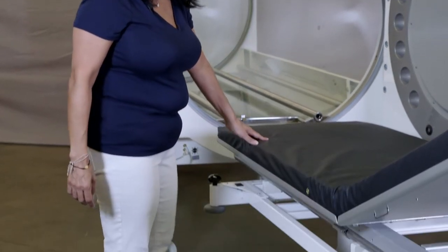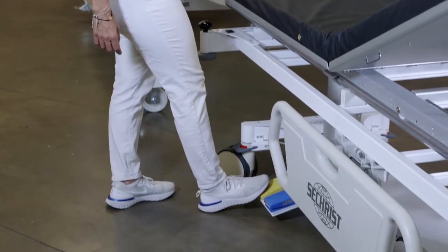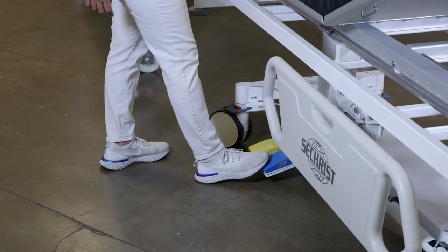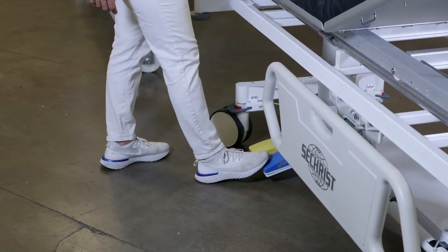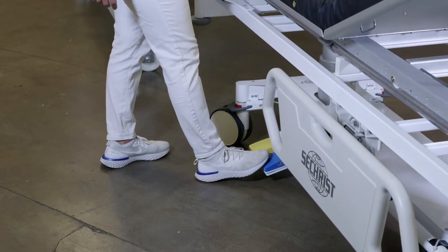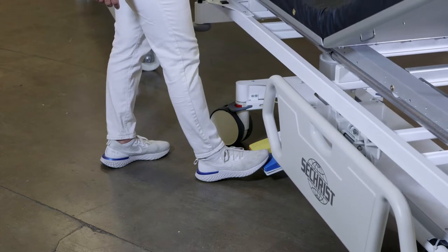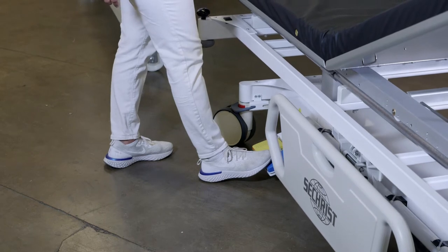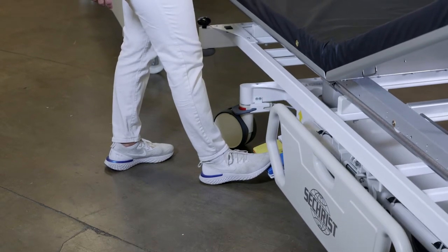One of the first features we want to focus on is our electronic up and down — there's no more need for you to pump on a hydraulic gurney. You'll notice here we have two buttons: the yellow with the yellow arrow for up, and the blue with the blue arrow for down. The Seacrest wheeled gurney has a unique feature in that when it goes all the way down, it is about 17 inches lower than most other standard hyperbaric gurneys in the market.